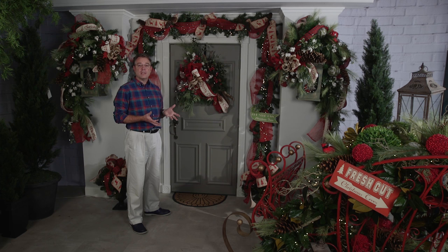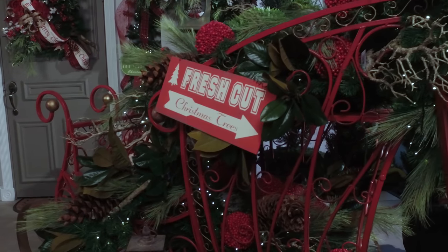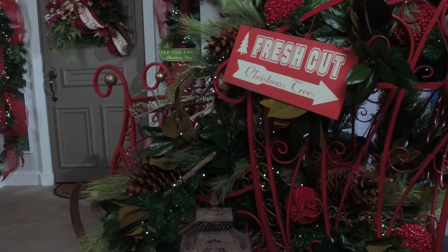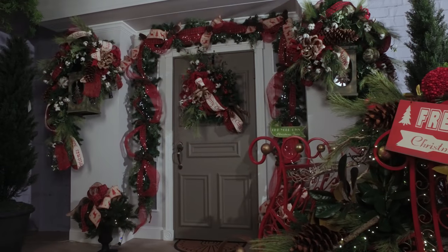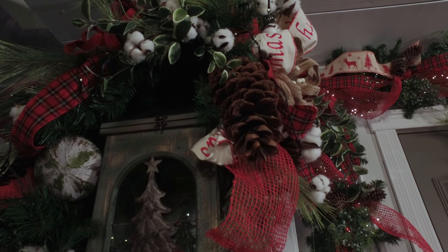Hi, I'm Kevin and this is our Fresh Cut theme for 2016. You won't see any glitter in this group. Everything is all about the foliages, the berries, just the different textures that you find in nature themselves.